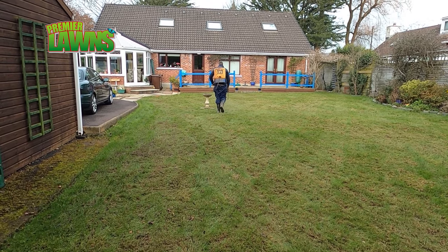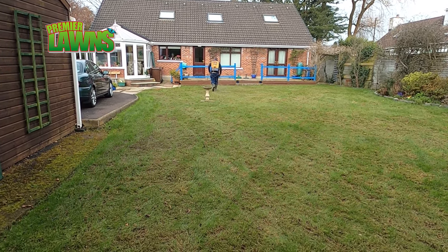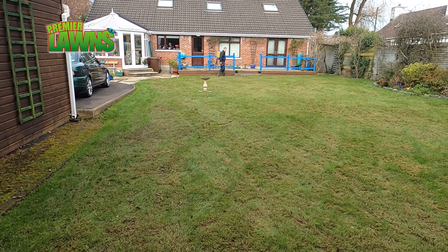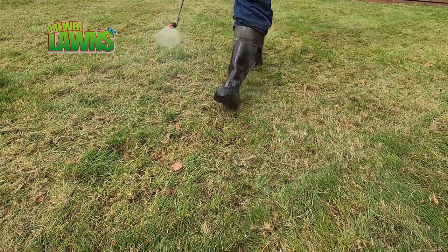This is why I apply the iron afterwards — it just works better. Although there are times when you wouldn't apply the iron afterwards, for example if you were seeding the lawn, but that's a topic for another video.